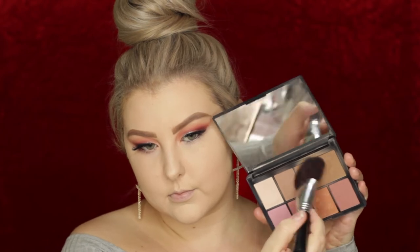To bronze up my skin and contour I used NARS Laguna bronzer — it's in a limited edition palette but it's literally just NARS Laguna, the same as you can buy individually. I applied that to my cheekbones, forehead temples, and underneath my chin.